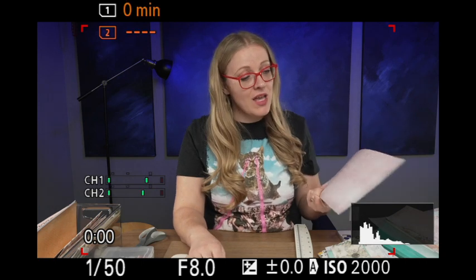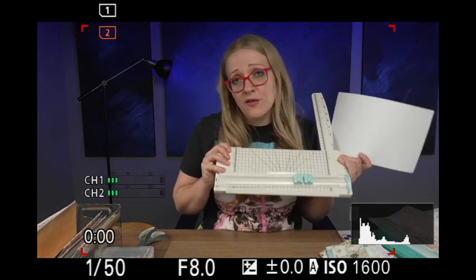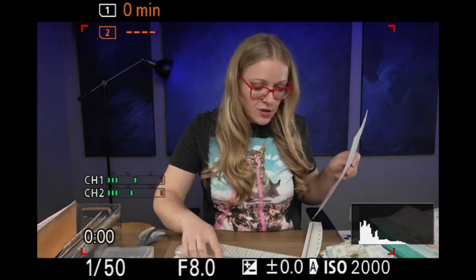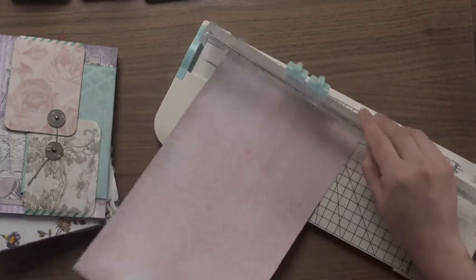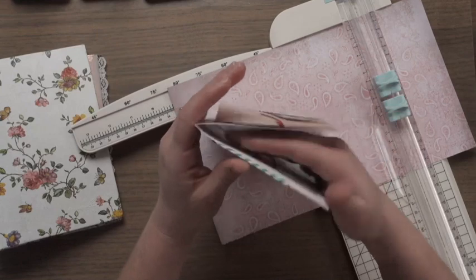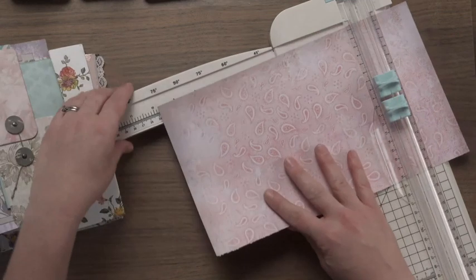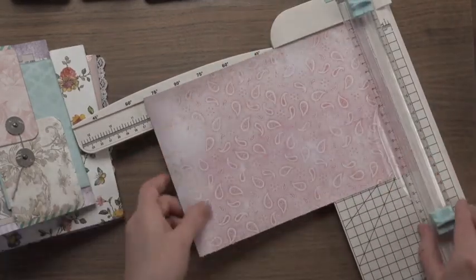Every time my husband sees me use this paper cutter he's like, why don't you get a new one? And I'm like, because I feel like they always just break anyway. This little cutter has worked really hard and made so many journals, so I'm grateful for it. But I think it's past time for a new one. So for five by seven, it's seven inches tall and ten inches wide when folded, but because a book curves a little you need a bit more room, so we're going to cut it to about ten and a quarter.